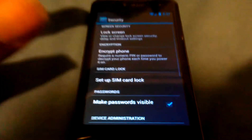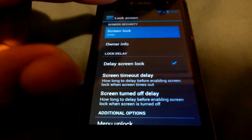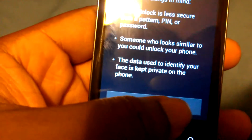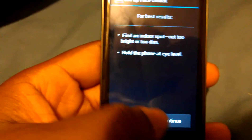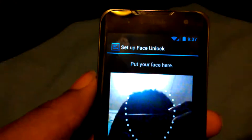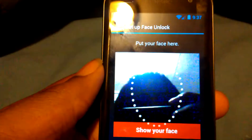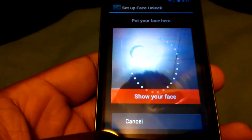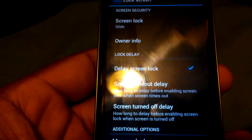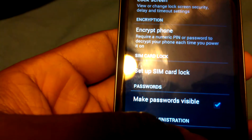Face unlock also works. We'll go to security, go to lock screen, and we can go to face unlock, set it up, continue, and it'll work. It'll detect your face, and it actually works pretty good. After you set your face unlock up, you can improve your face recognition.